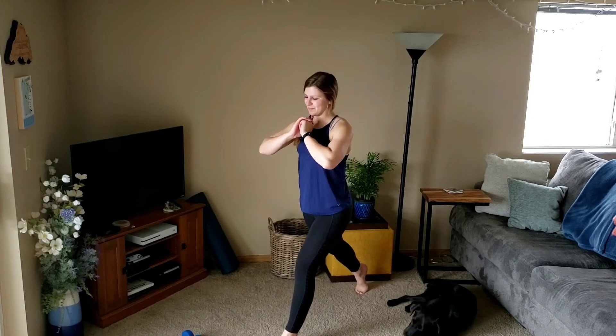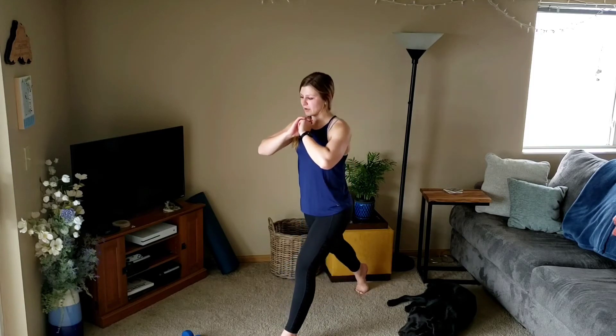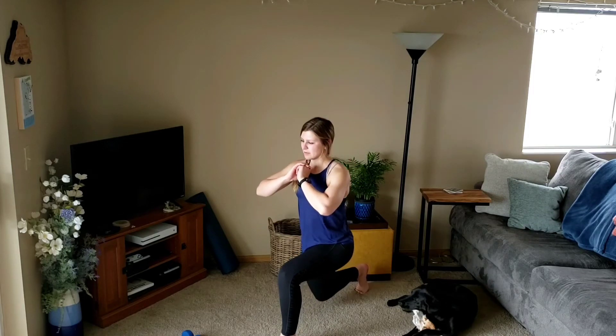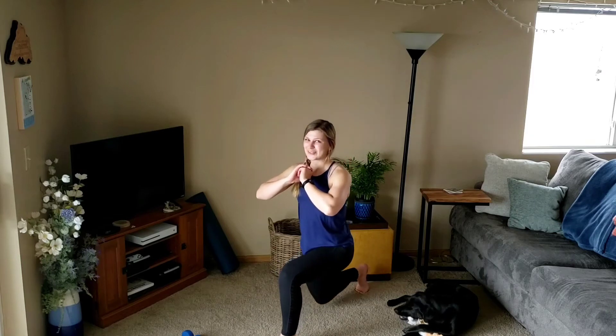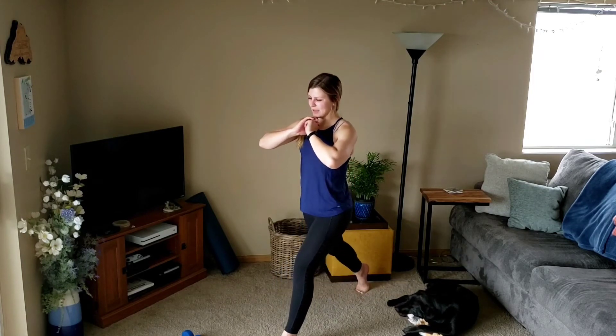Last one. Next up going to singles, keep it slow. Down, up — there's three. Two, three, two, three, last one.